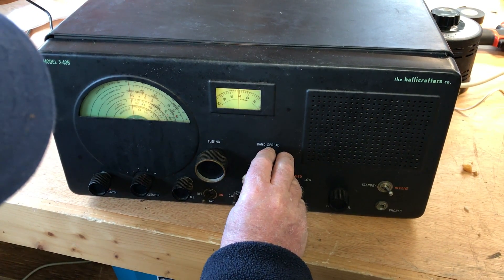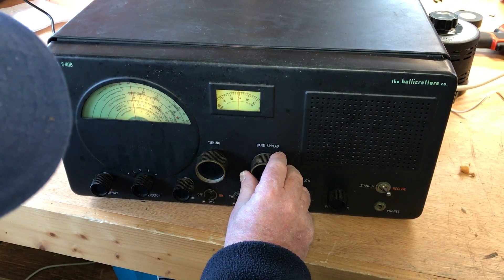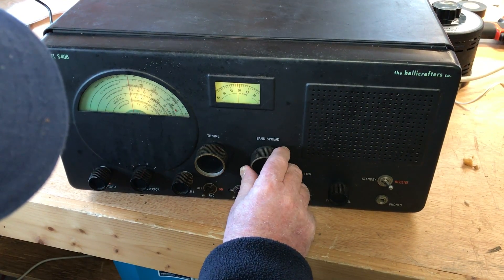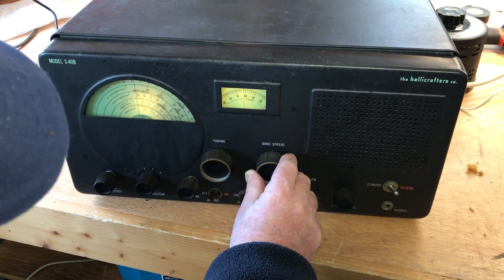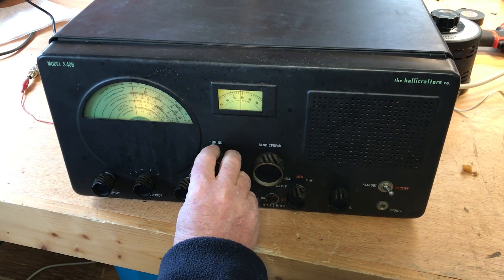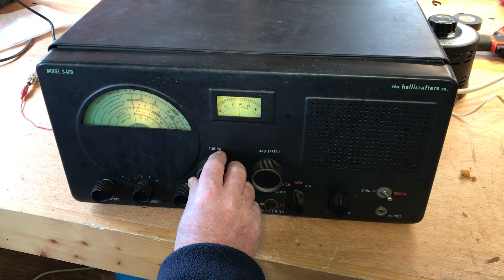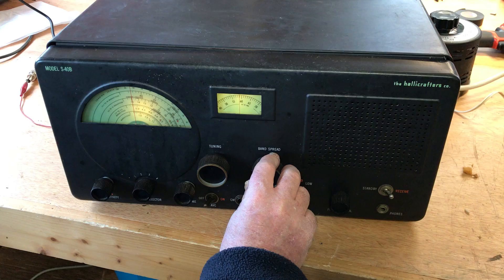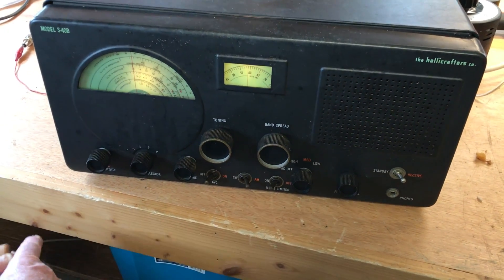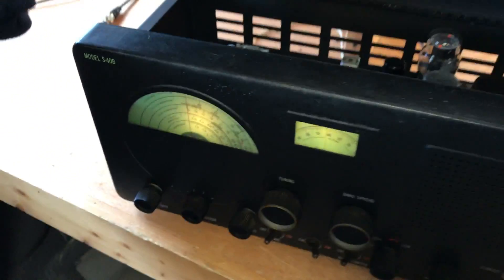This is a variable pitch control here. We've got a built-in speaker, which is a nice speaker. Radio is a really pretty good thing.